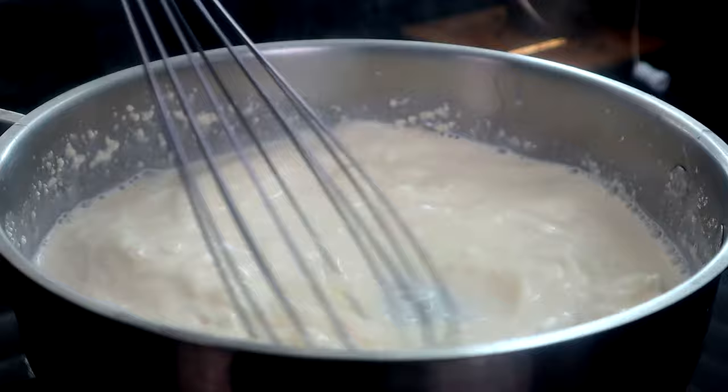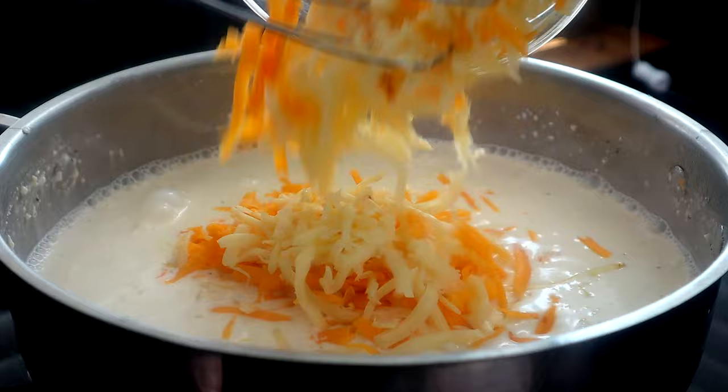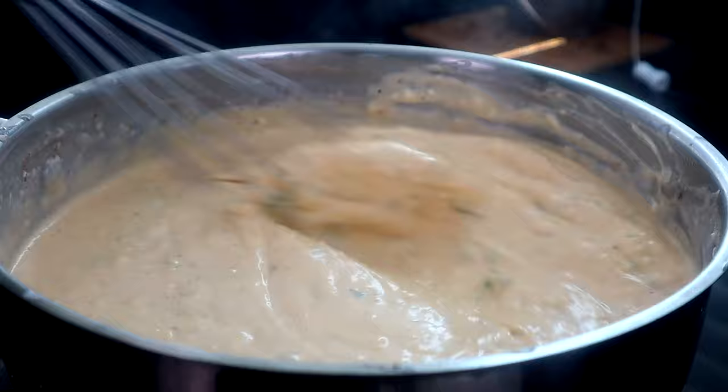I'm gonna hit that with a little black pepper. Once that's all melted, we're gonna go in with a cup of our cheddar and a cup of our Pepper Jack, along with our jalapeños, jalapeño powder, smoked paprika, some parsley, and our Creole seasoning. We're gonna get this whisked in until it's smooth.